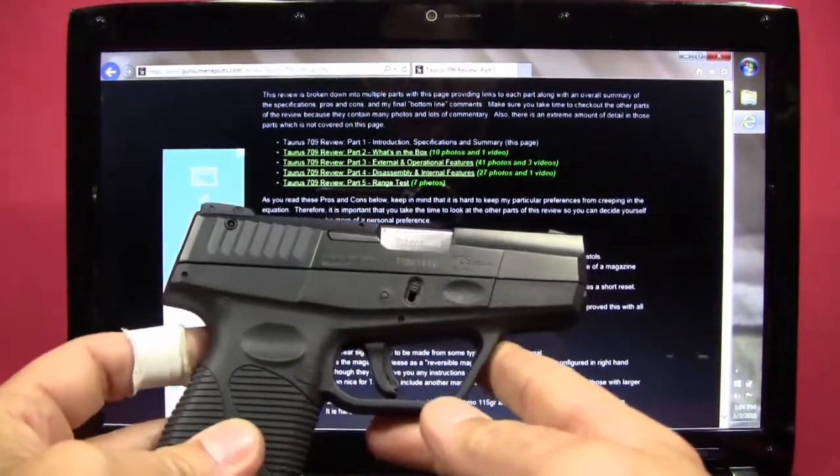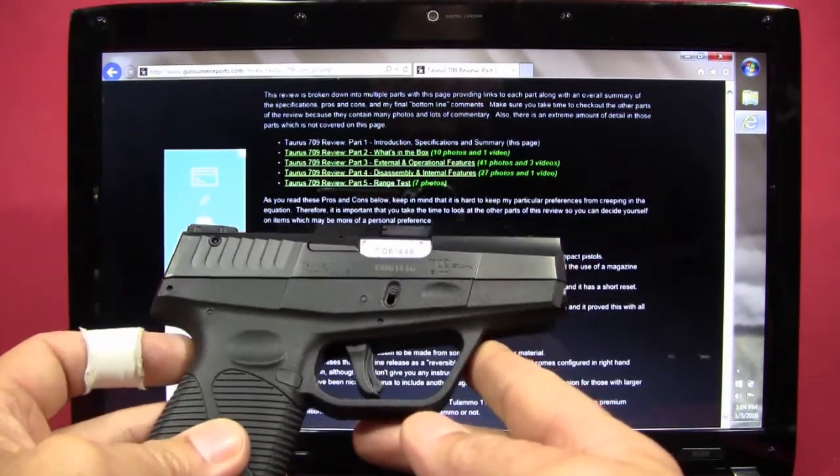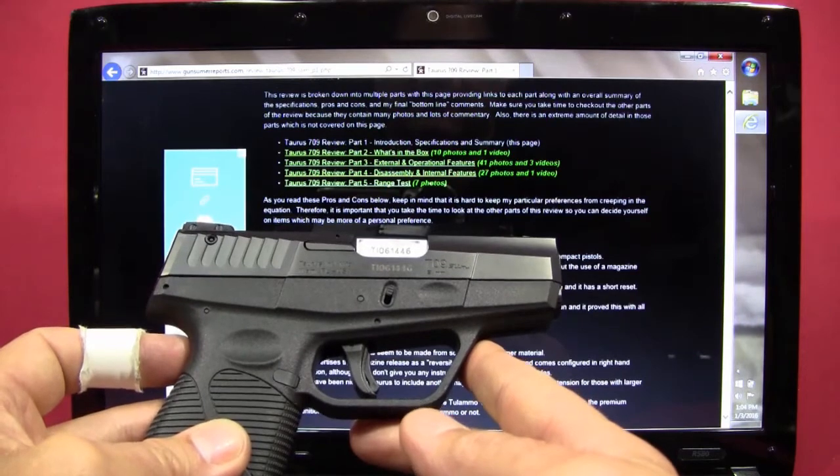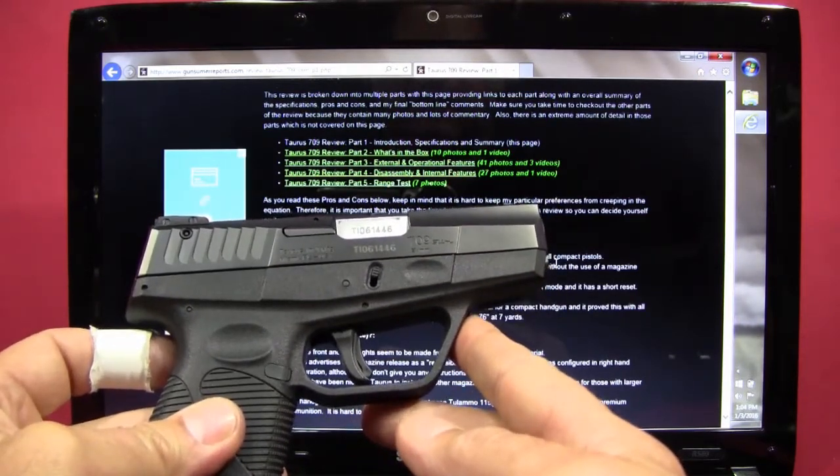I've done a multi-part review with five parts: what's in the box, external and operational features, disassembly and internal features, and range tests. For each of those I've got multiple photos and other videos available.